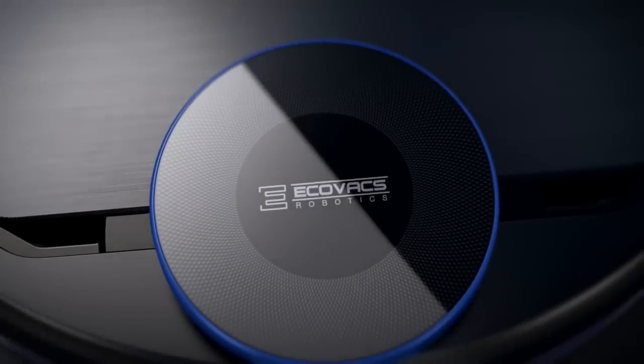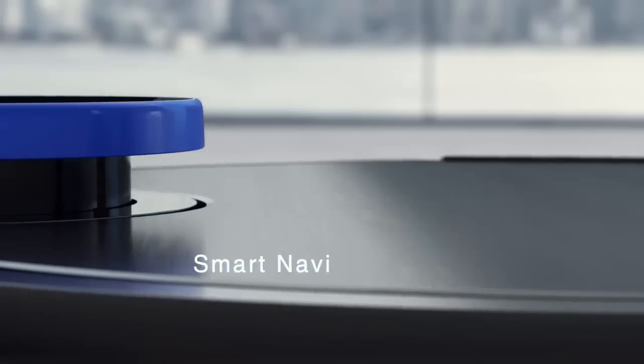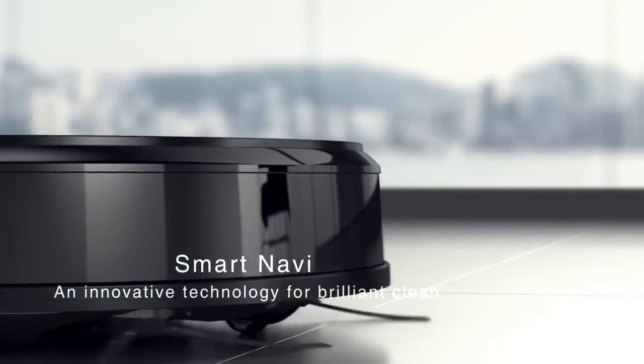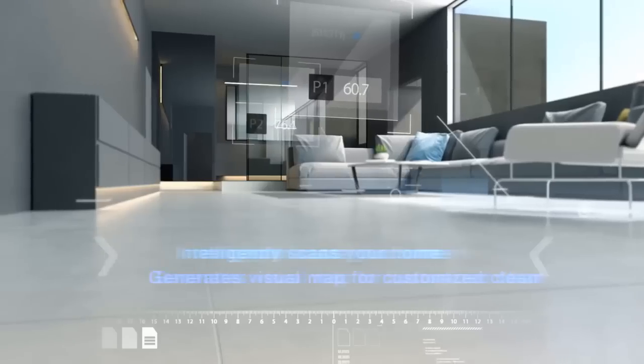When it comes to keeping your environment clean, nothing beats investing in a solid robot cleaner. Regardless of whether you're looking for budget robot cleaners, or just want to have the best robot cleaner that money can buy, you came to the right place. If you're interested in finding out which robot cleaner is best for you, stay tuned.